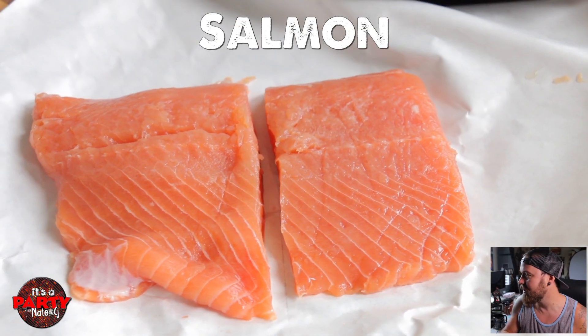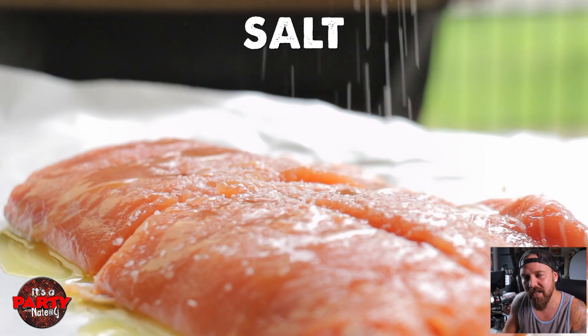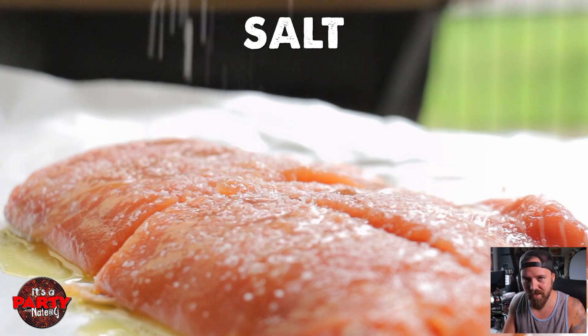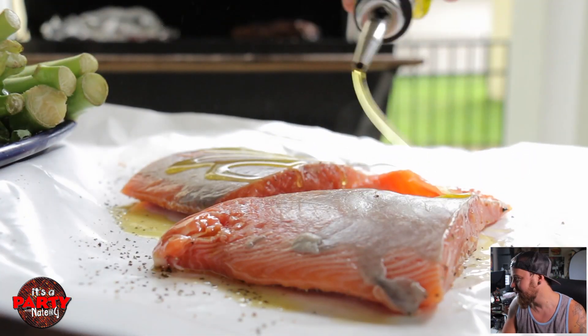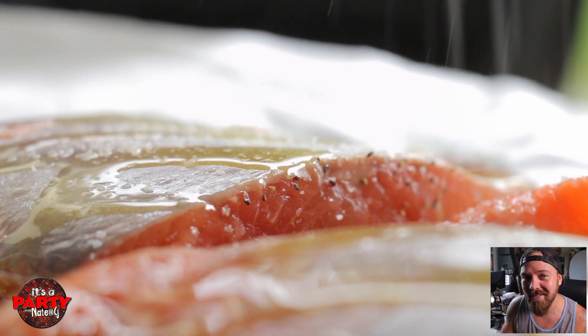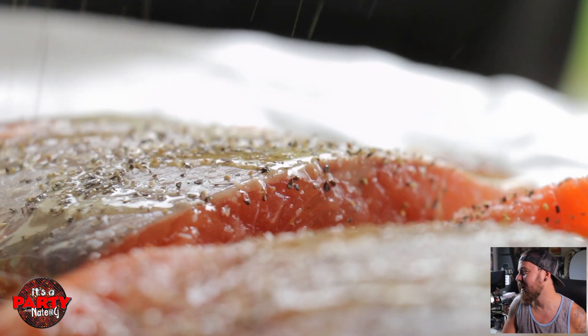Now, I'm moving my corn over to the indirect heat side. Let's get to our salmon. I'm using some delicious little fillets. Olive oil, salt and pepper. I would have used the mango habanero, but salt and pepper because my little ones are eating it. And they're not quite so refined to be eating that deliciousness. So, salt and pepper, both sides.